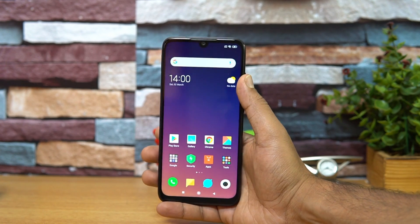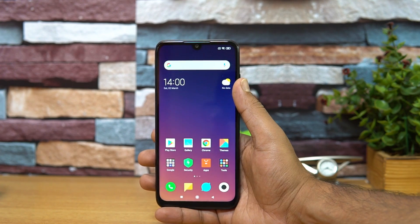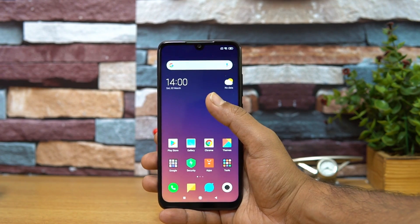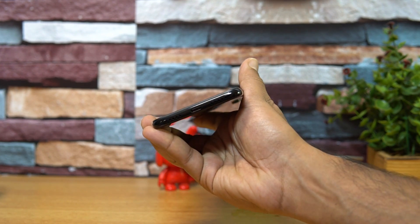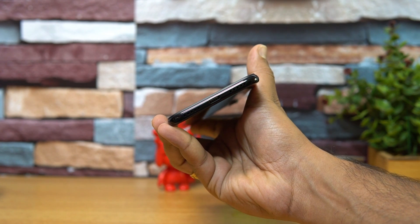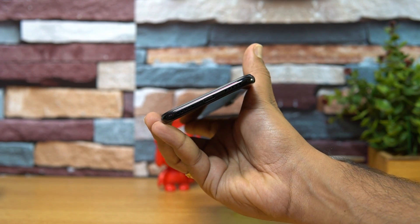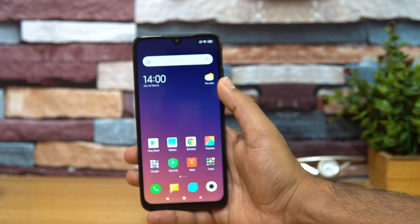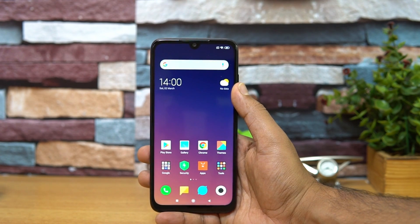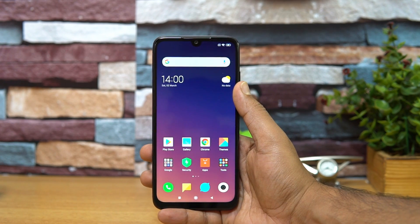Talking about the battery, the phone comes with a 4000mAh capacity battery — the same capacity as the Redmi Note 5 Pro and Note 6 Pro. Unlike the previous versions, this device now has a USB Type-C port. This is the first time the Redmi series gets USB Type-C, since the Redmi Note 6 Pro and Note 5 Pro had Micro USB.